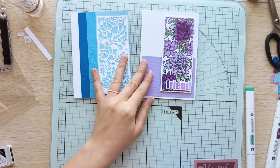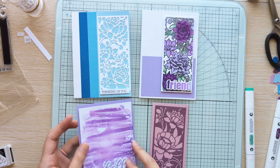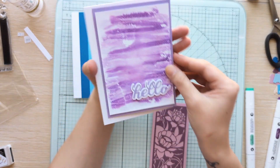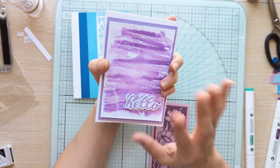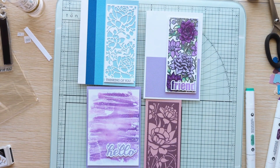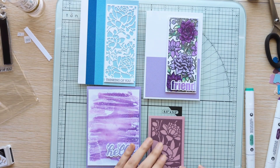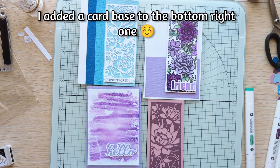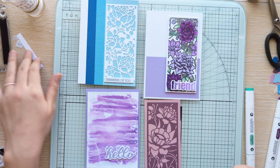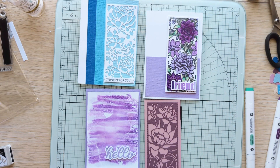These are just some cards that I put together. I didn't put a backing on this, but as you can see it can be a card. There's a lot you can do — even like a bookmark or just a long card. These are just the ones I can think of right out of the packaging, but let me know what you guys think!